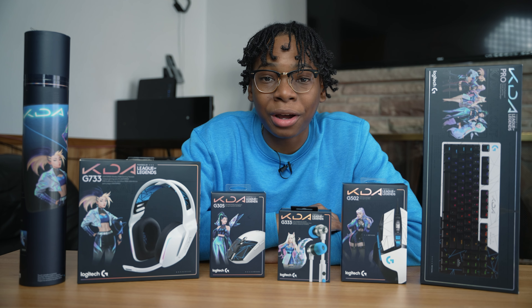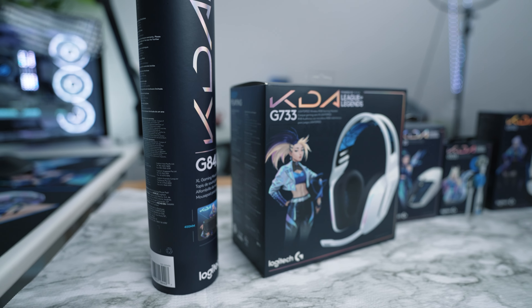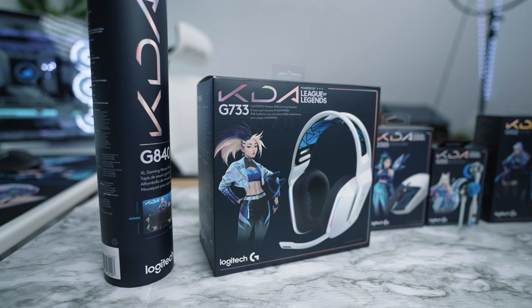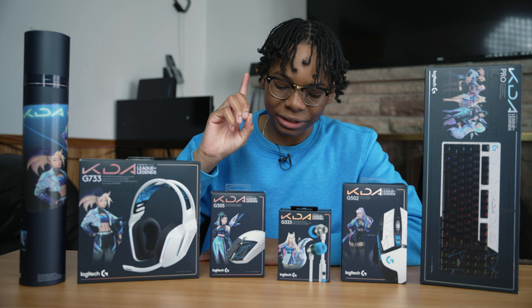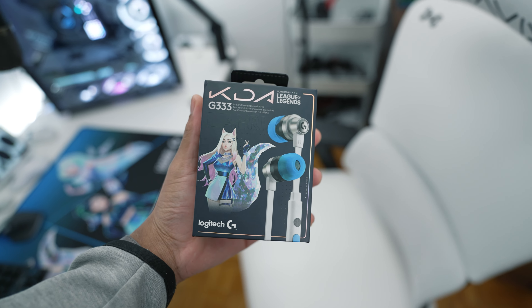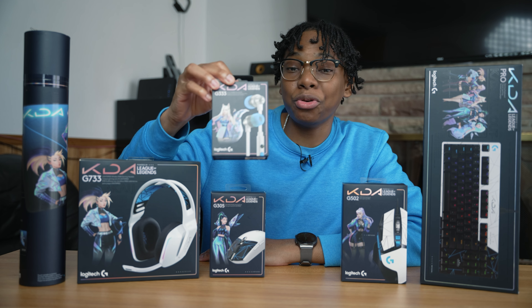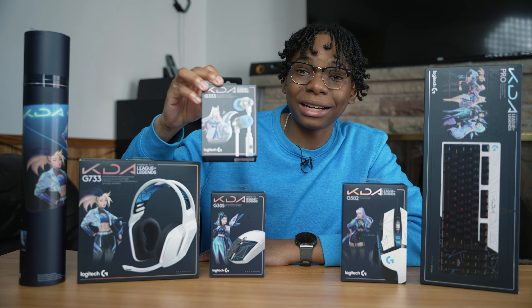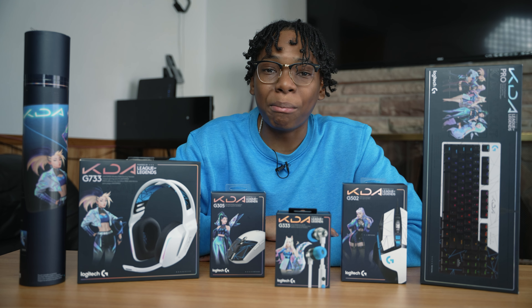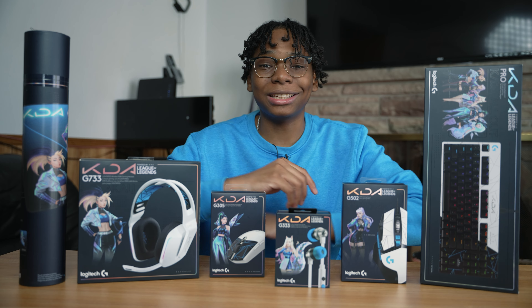What's going on guys, welcome back to another video. Logitech sent out all of their new KDA Music x League of Legends collab products. Now, there's only one new product here that I'm aware of and it's this headphone. So this is the G333 in-ear earbuds and this is actually a new product Logitech made, so I'm super excited to test this one out. But everything here is just different designs, it's really cool and we're going to go through everything, show the unboxing, give my first impressions. Without any further ado, let's get started.